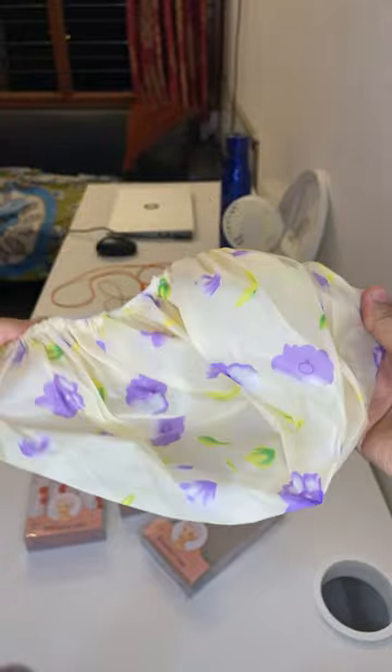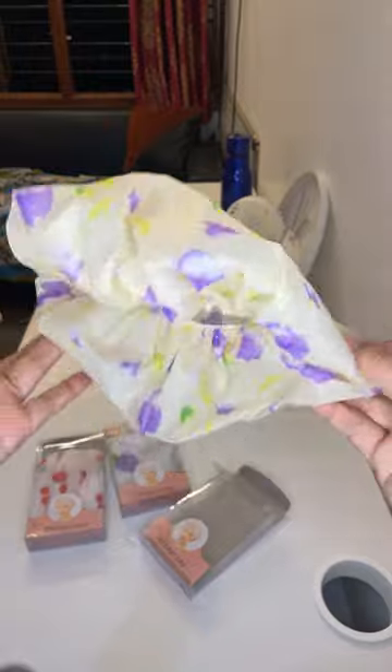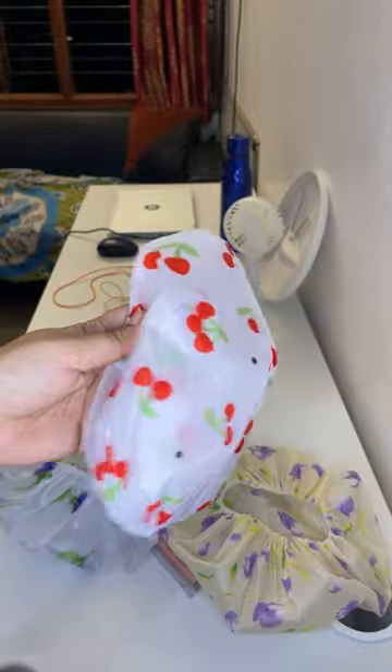It drips everywhere, which makes it really irritating to wear hair masks sometimes. This is a life saviour — you just apply your hair mask, wear the shower cap, and you're good to go. These are reusable caps.